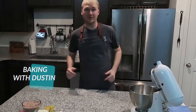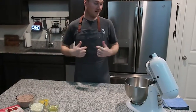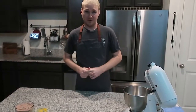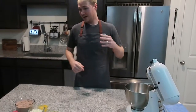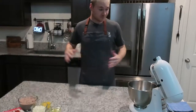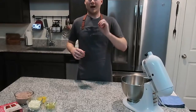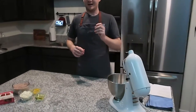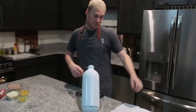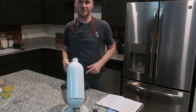Hey guys, welcome back to another video. Today I thought I would show you guys how I have been making a super easy cookie recipe. It is four ingredients and you can be eating cookies in less than 20 minutes. I found this recipe a couple years ago — I'll try to find where I got it and put that link in the description, otherwise I'm definitely going to put the instructions and the ingredients in the description box for you guys.